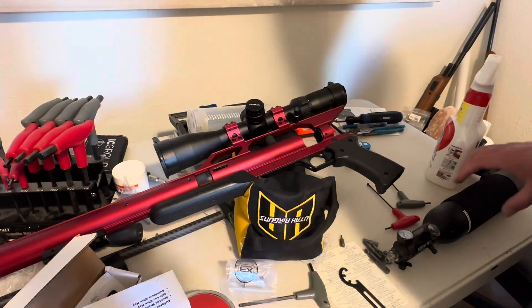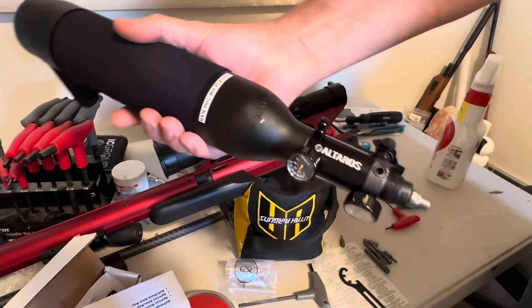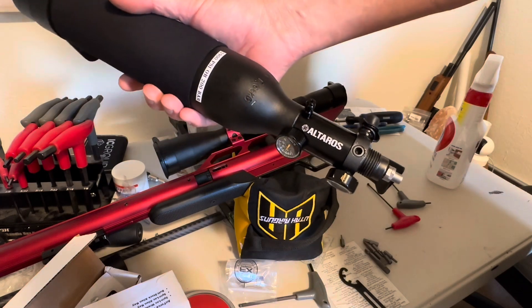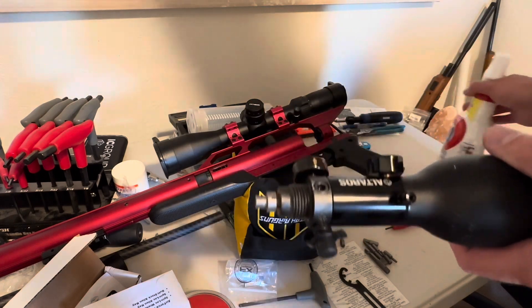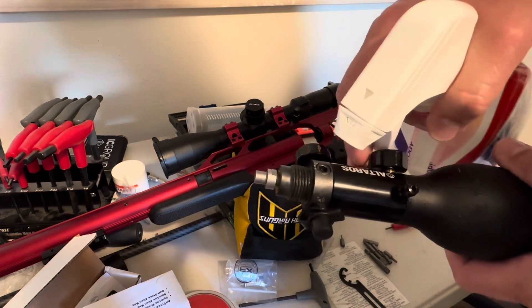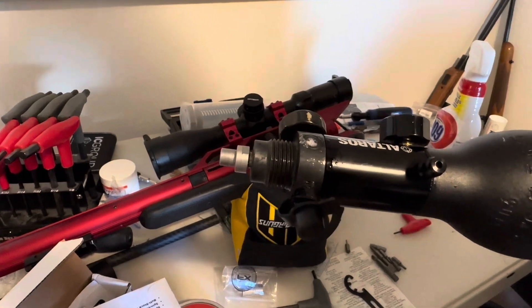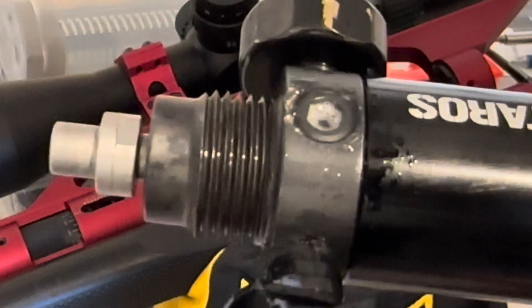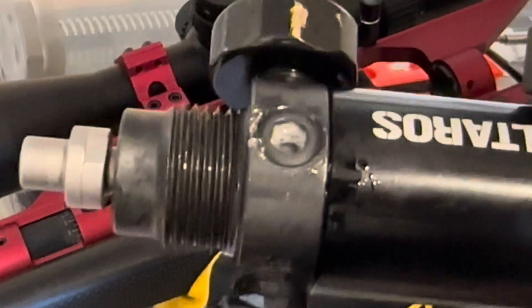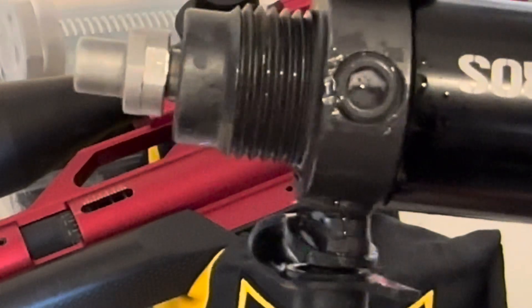This is part two of the regulator install. Got it installed and the regulator is working really well - no problem with that - but the gun is losing air. What I found, I don't know if you can see this on camera, but yeah, you can see that bubbling right there. And not only is it around that edge, but there's a hole right in the center of that.